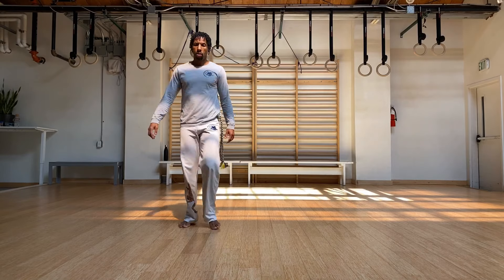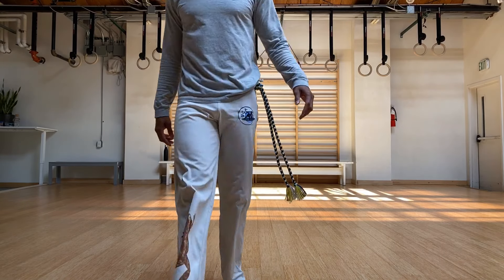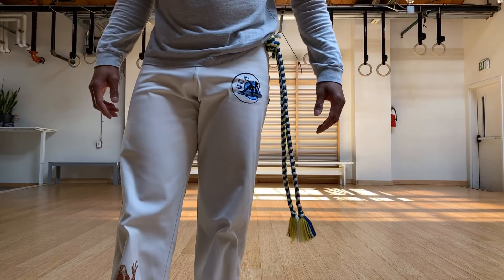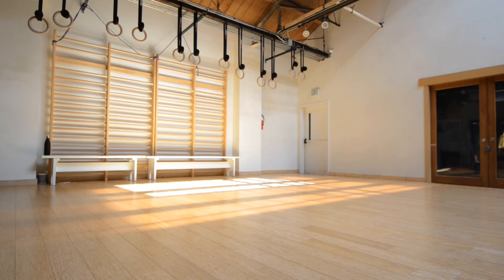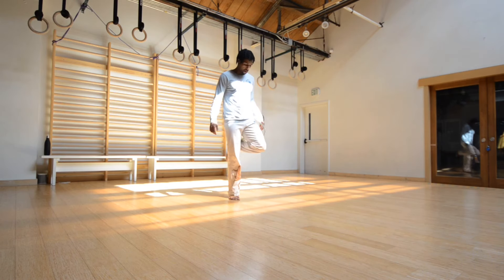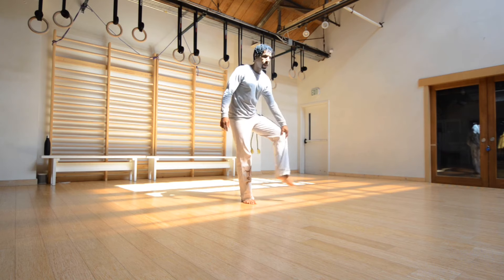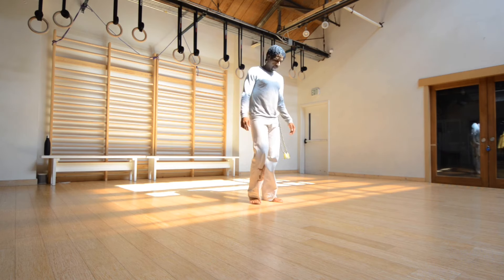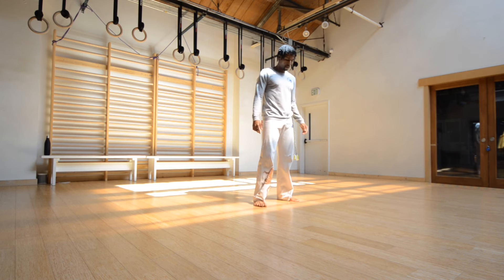Go ahead and shake it out. Grab some water if you need. What we're doing today is just staying in a limited space, just working with what we have considering the circumstances most of us are in right now.